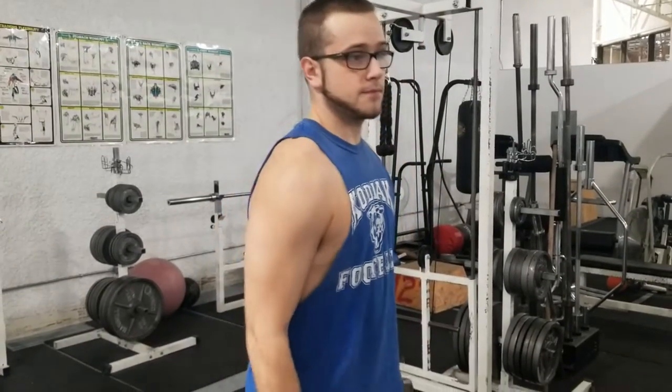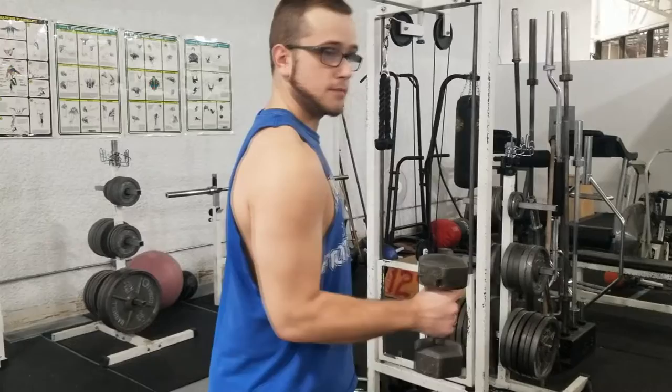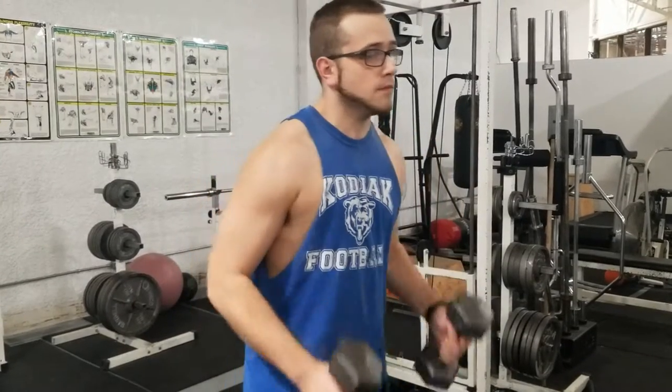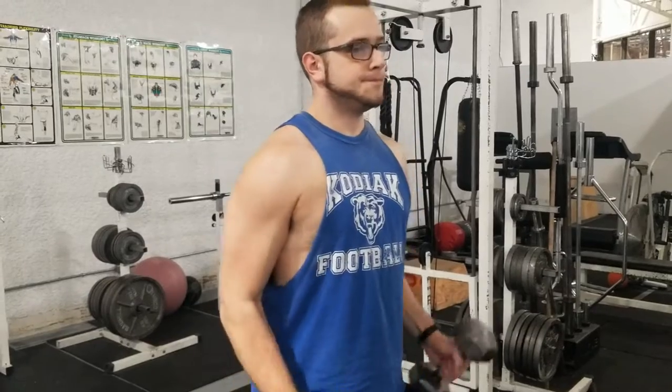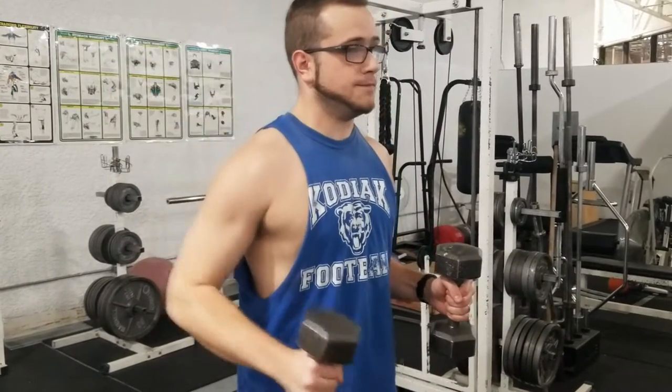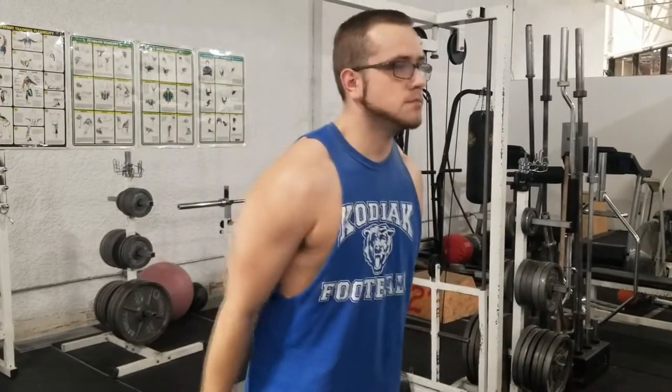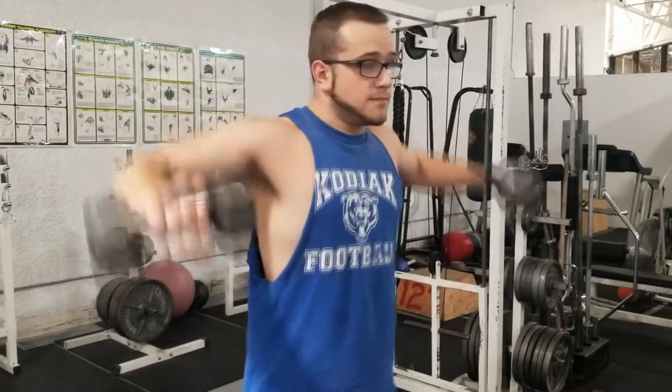Start off by grabbing a dumbbell and make a 90-degree angle with your arms. Do this with both arms — that's the position your arms are going to hold throughout the exercise, that 90-degree angle. Then you're going to swing your elbow up to your shoulder like a door hinge. Think of your elbow joint like a hinge for this movement, hinging your elbows up to your shoulders.